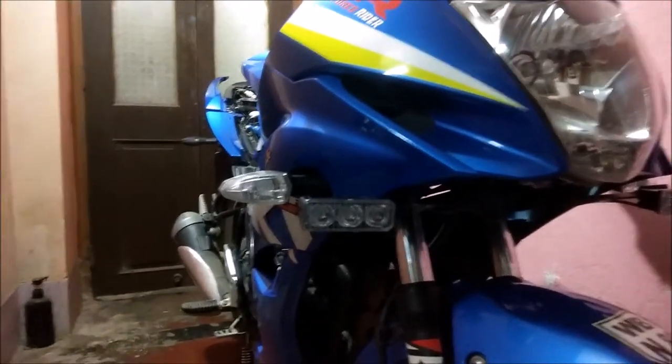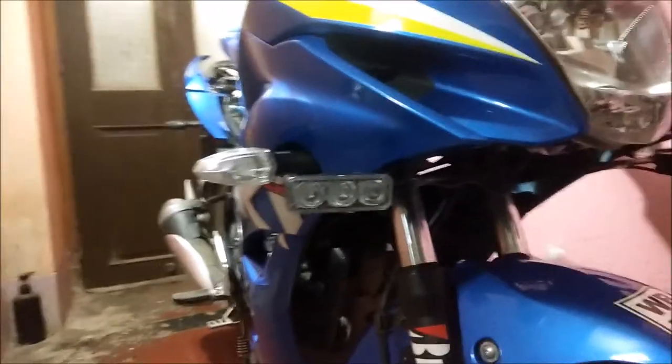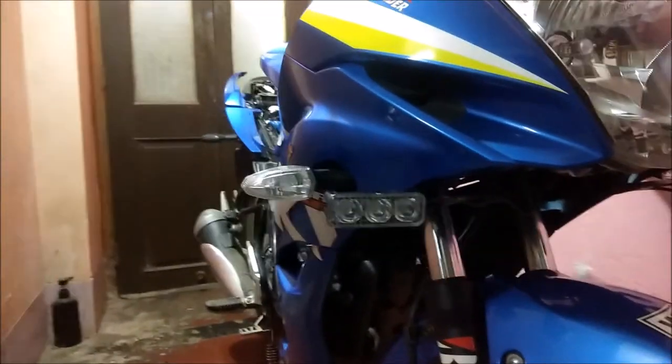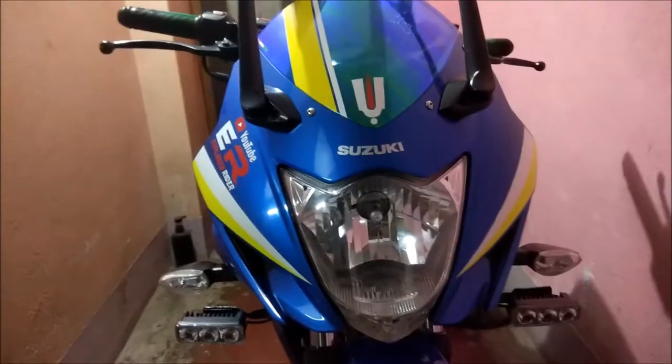So here it is — this is the three-LED lamp. Let me zoom in. This is the three-LED lamp which has three modes: one is high mode, one is medium mode, and one is a flasher mode.